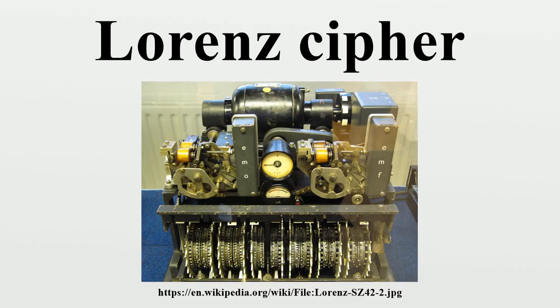Key Testery executives and Tunny codebreakers included Ralph Tester, linguist and head of Testery; Jerry Roberts, shift leader, linguist and senior codebreaker; Peter Ericsson, shift leader, linguist and senior codebreaker; Victor Masters, shift leader; Dennis Oswald, linguist and senior codebreaker; Peter Hilton, codebreaker and mathematician; Peter Benenson, codebreaker; Peter Edgley, codebreaker; John Christie, codebreaker; John Thompson, codebreaker; Roy Jenkins, codebreaker; Sean Wiley, codebreaker; and Tom Colville, general manager. By the end of the war, the Testery had grown to nine cryptographers, 24 ATS girls, with a total staff of 118 organized in three shifts working round the clock.